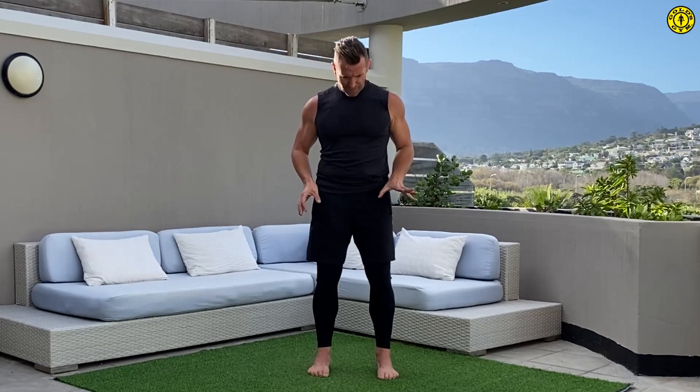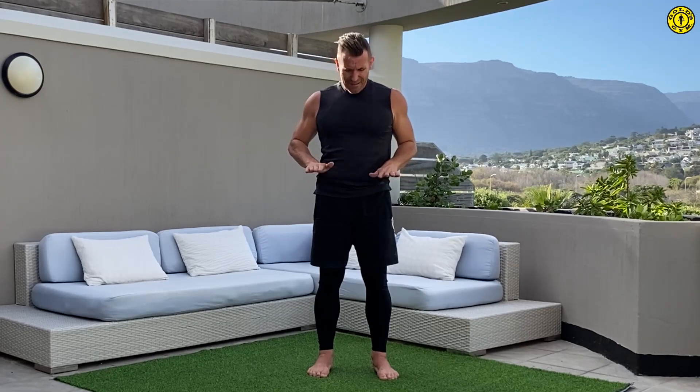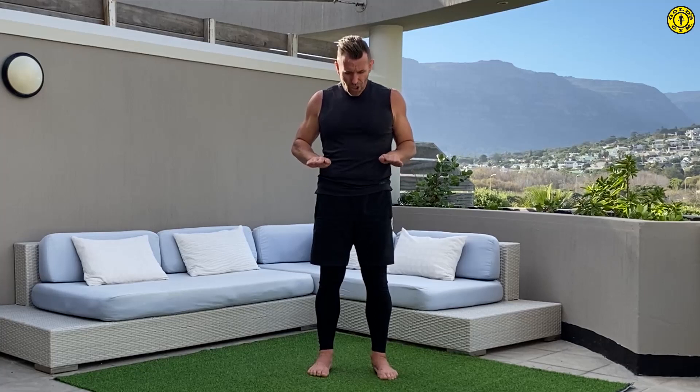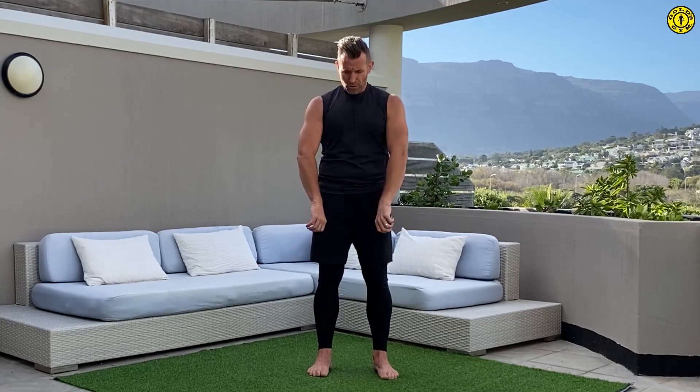Well done! That was a beginner flow. At the end of every flow — whether it's beginner, intermediate, or advanced — I like to do a little bit of mindfulness. Feet shoulder width apart, let's spend a bit of time in your feet. Put a bit of weight into your toes, then maybe just open to the side and close, then maybe into your heels.